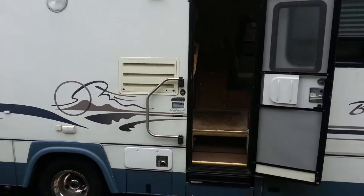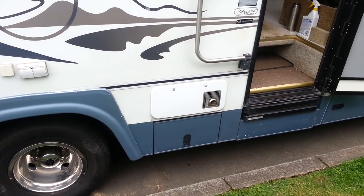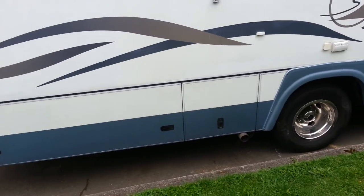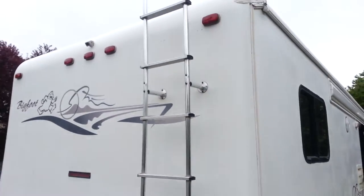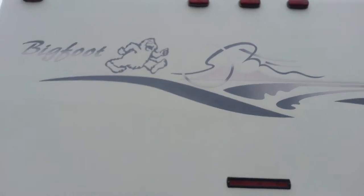It has a recessed awning, propane refrigerator. Below that is the gas heater and the batteries, and an electric step. A lot of standard features in an RV. Some storage here on the side. It's got a fiberglass exterior and I think it's an EPDM roof membrane.